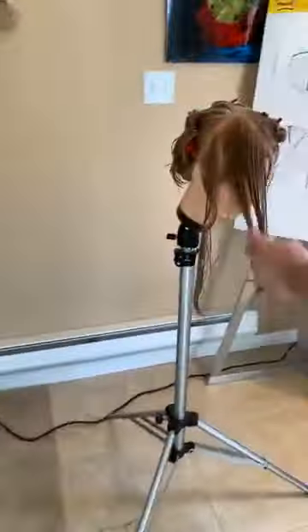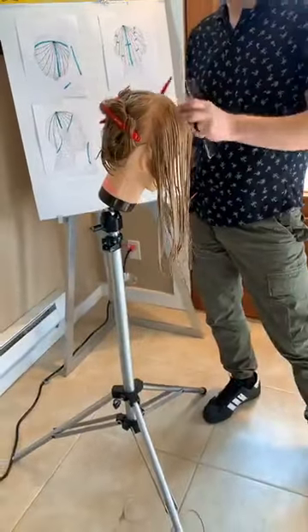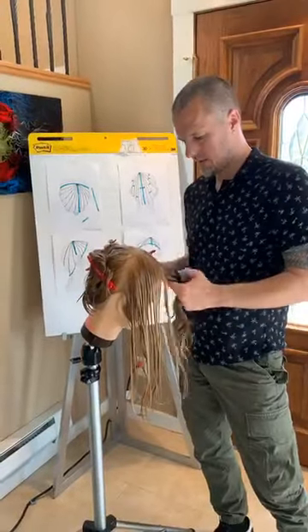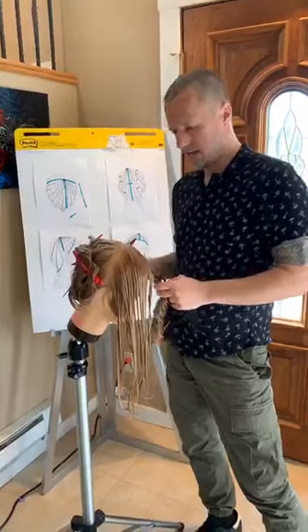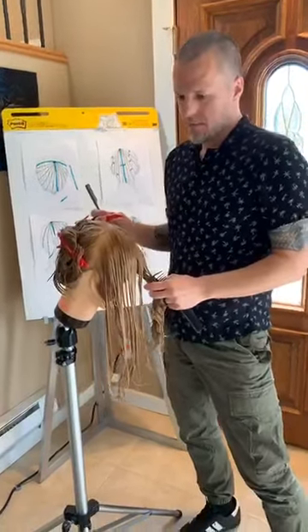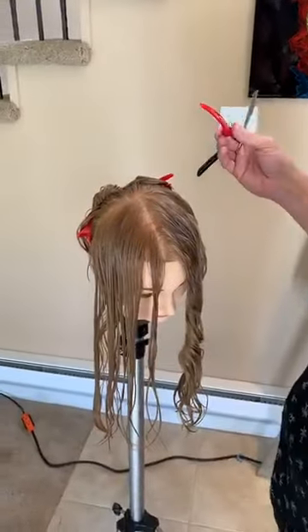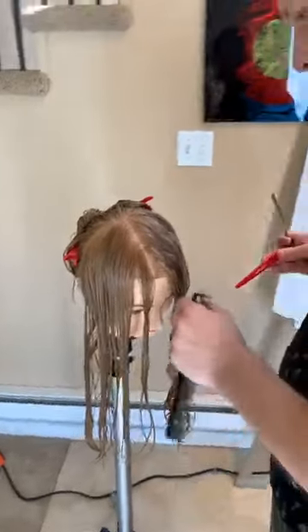Question: do you ever do this haircut with scissors? No, I don't like to do this haircut with scissors. The straight razor gives a much better shaggy effect and it allows you to bridge the distance from short interior layers to long length at the perimeter really quickly and easily — much better than scissors would do.